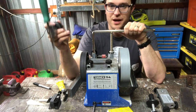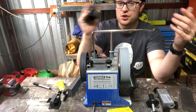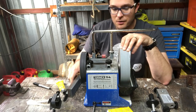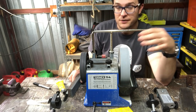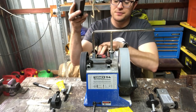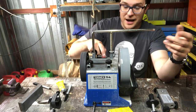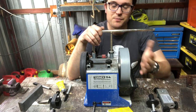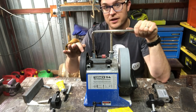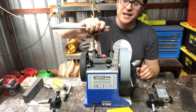The cool thing about the Tormek is it literally keeps the edge cool by having a reservoir of water that keeps the stone clean and the knife cool, so you don't ruin the temper. Often powered systems can bake your edges. The best things about the Tormek are its repeatability, keeping edges cool, and speed. It has a 200/1000 grit stone — you apply the grading device and after a couple of minutes it becomes whichever grit you want, which is really cool. There's also a strop wheel with Tormek paste for a 3000 grit finish.